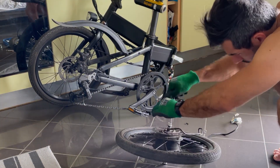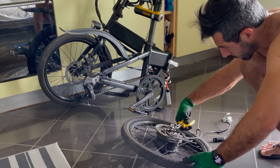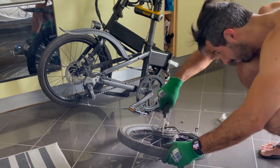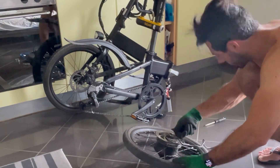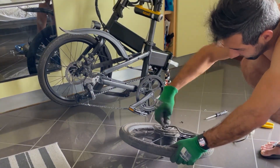After that we have to unscrew the six screws of the brake disc so we can remove the disc and access the inside of the hub.